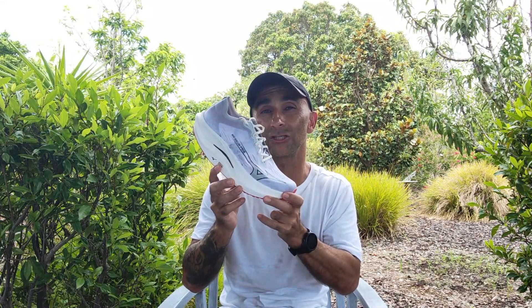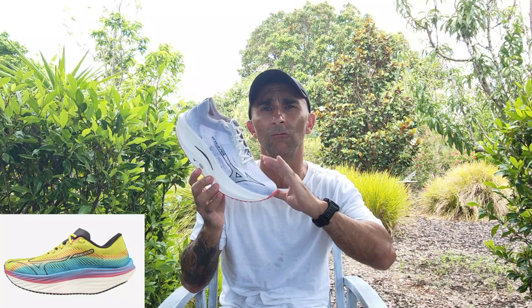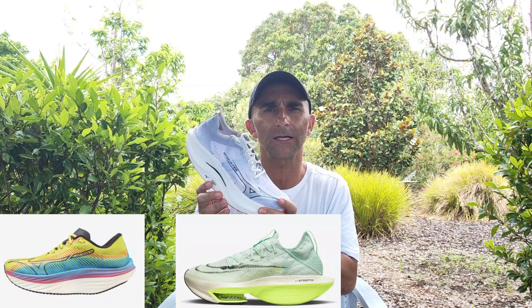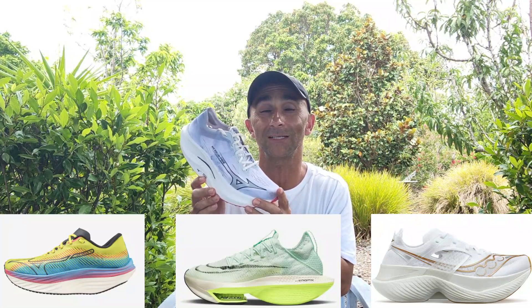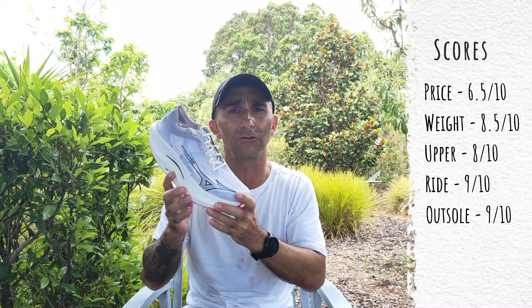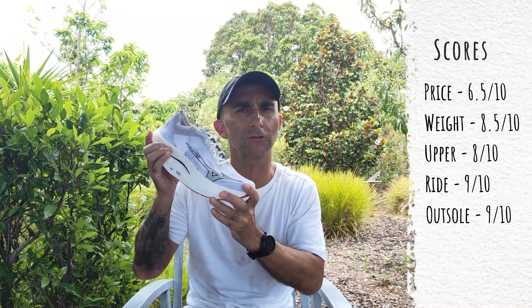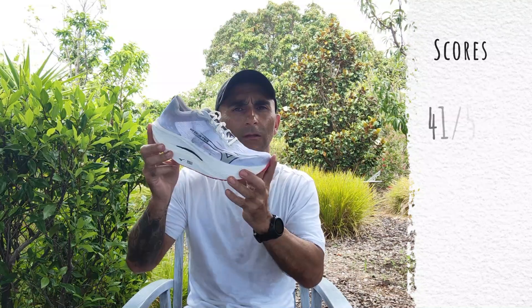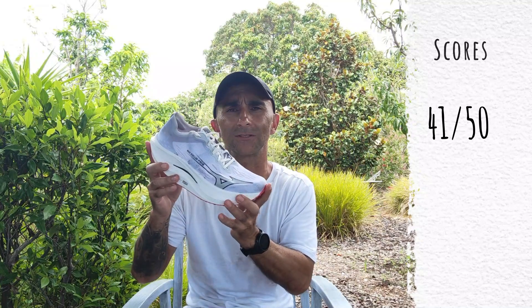Other shoes to consider: the Mizuno Wave Rebellion Pro 1 — you can find good deals on it now and it has the most similar feeling, though the geometry and ride are quite different. The Nike Alphafly 1 or 2 give you a big stack and a bouncy feeling, but are totally different. If you want something firmer, consider the Saucony Endorphin Elite. I'm over the moon that Mizuno are sticking to their guns and following the traditions of the original, which is a shoe I loved. The Mizuno Energy Light foam combined with this geometry — they're really onto something different.